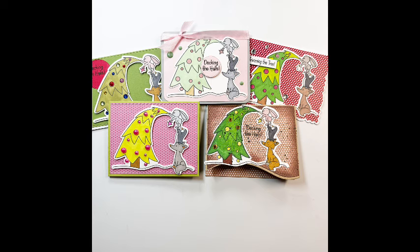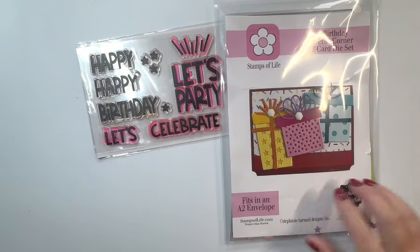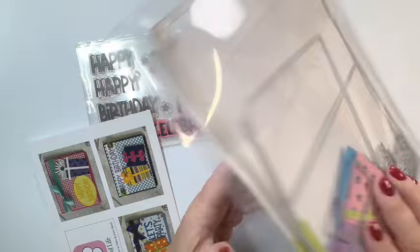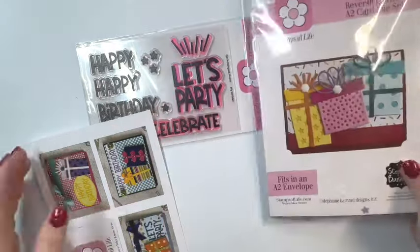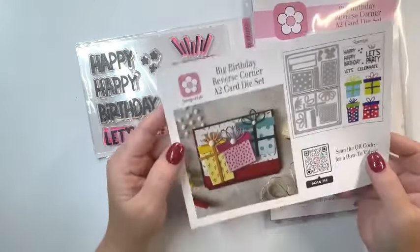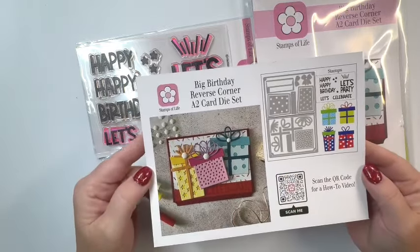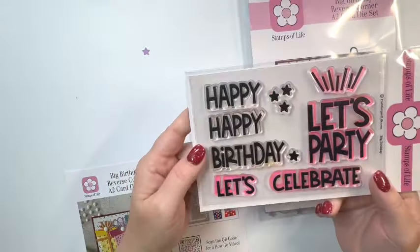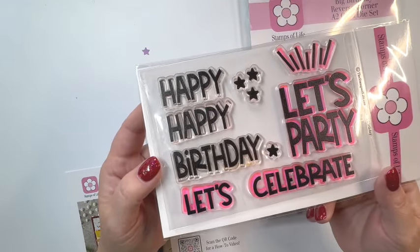This next one is the Big Birthday Reverse Corner A2 Card Die Set with Stamps. You can see here you get a ton of dies, and I've got some extras I cut out in my envelope. Here's a look at the inspiration card, which gives you a better look at all the dies you get. You get so many to make little presents, and then you get happy, happy birthday, let's celebrate, let's party, and some stars.